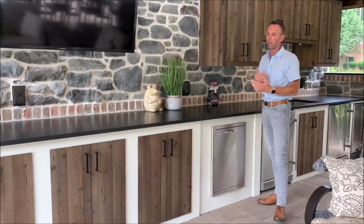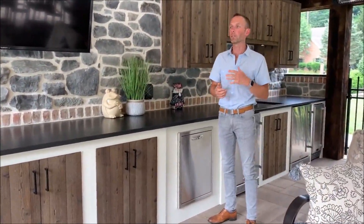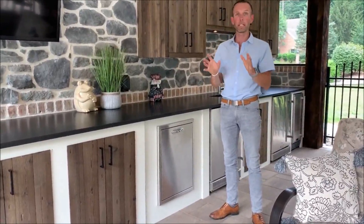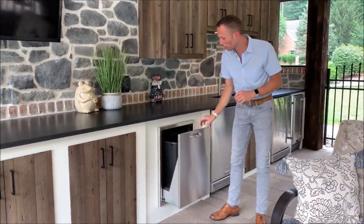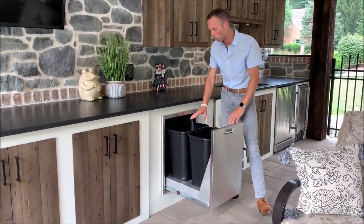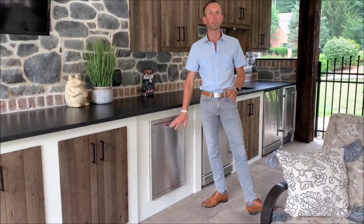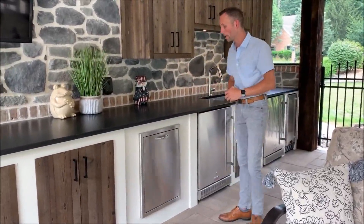The next thing to think about is whether you're out here with a party or just hanging out, there's going to be some garbage or trash created. Instead of leaving a can out on the corner that looks hideous and having to walk around it all the time, we incorporate that right into the kitchen cabinet space. This is a rollout garbage area with two different bins — one could be recycling, one could be regular trash. It slides back in and no one sees it, trips over it, or has a dog get into it. It's a nice way to keep that hidden and concealed.